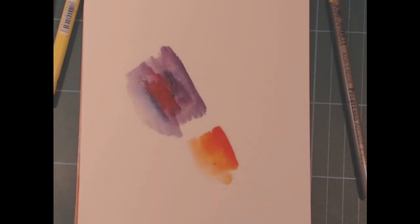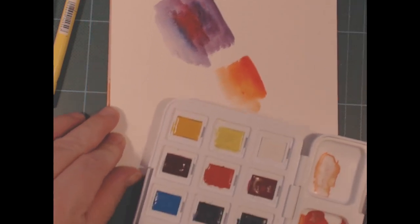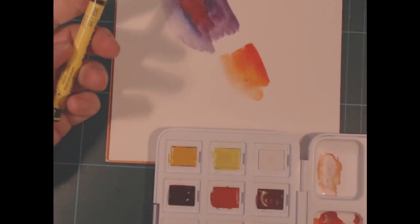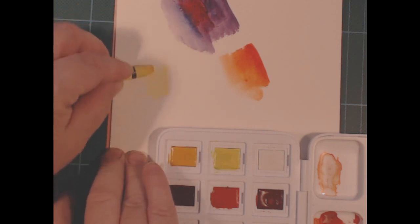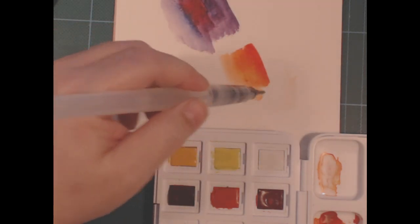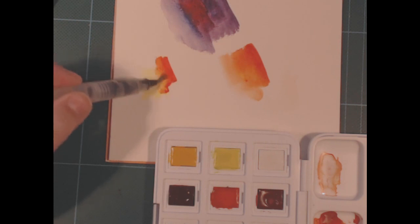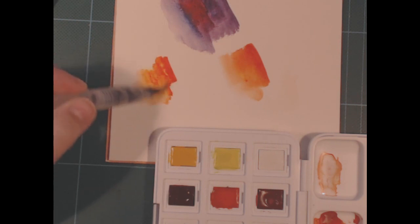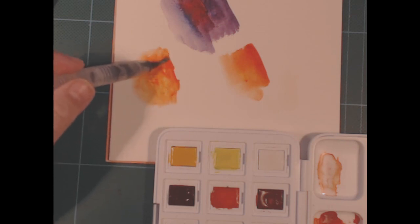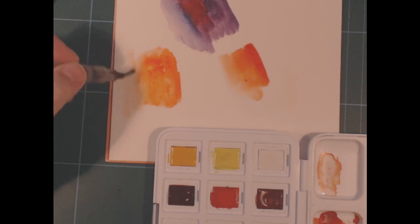So I took out my Van Gogh watercolor set here with just regular pans. We've got a nice warm yellow Jackson crayon here and a gorgeous vermilion — that's a warm red. See, they mix a fine orange together. So if you've got a little bit of this and a little bit of that — a small set of something and a small set of something else — you can absolutely combine them and nobody's the wiser at the end unless you tell them.